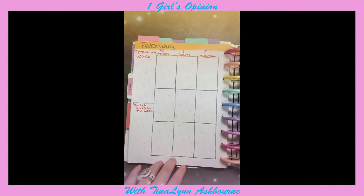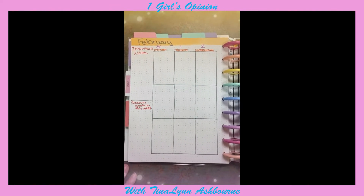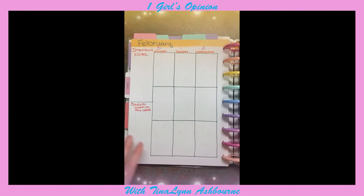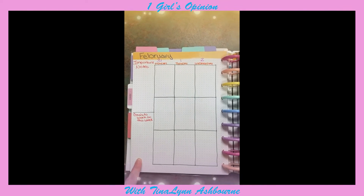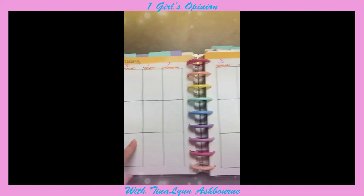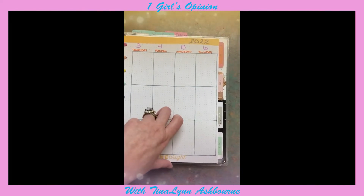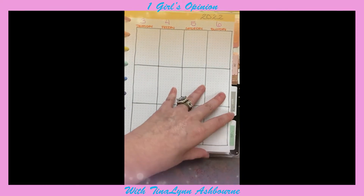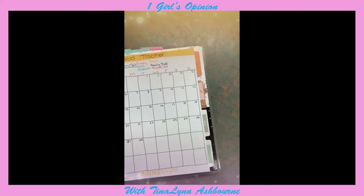Then we have the weekly. I'm a vertical girl — I like the vertical layout. I hand-drew all of this, so I hope my drawing skills look good. I just have important notes for the week, then goals I'm going to work on for the week, and then the days. I've already started decorating these in January and it does really well.